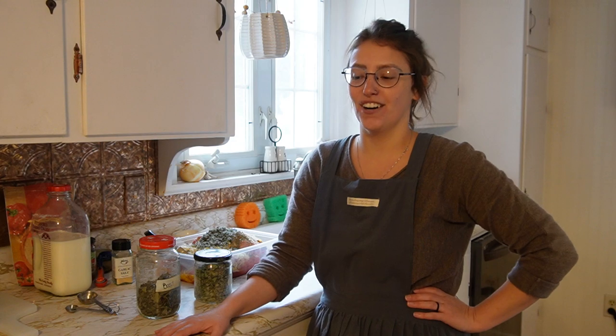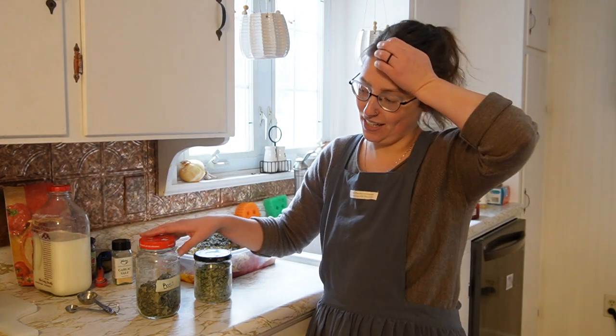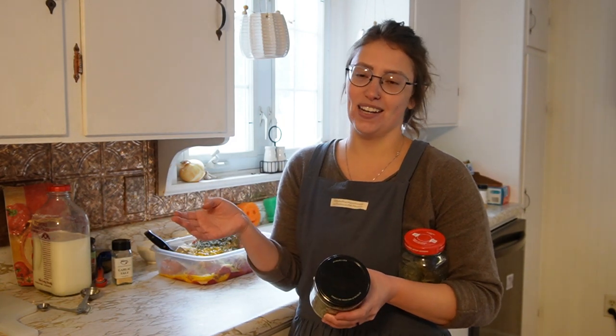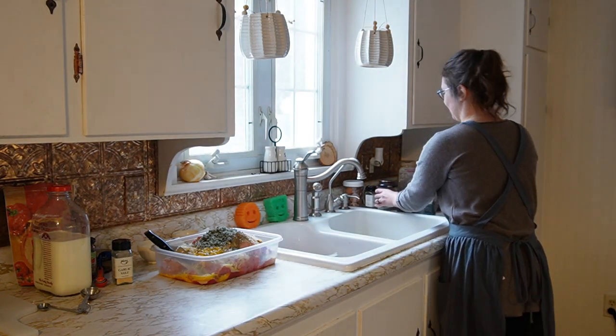My neighbor from across the street just brought over a package that was delivered for Tom at his place, along with an extra bag of chicken feed he said he was going to give me. The package turned out to be my Christmas present that Tom got me — I recognized where it came from; it's not a surprise, I asked for this. I messaged my neighbor and said, 'Hey, thank you, because that's my Christmas present that you just brought over!' I thought that was pretty funny.